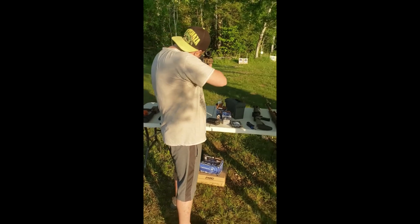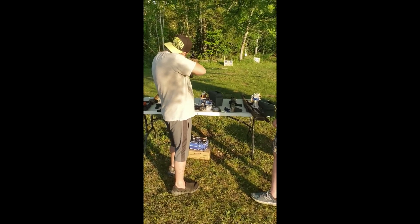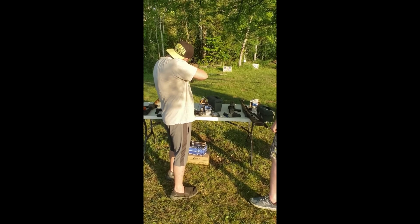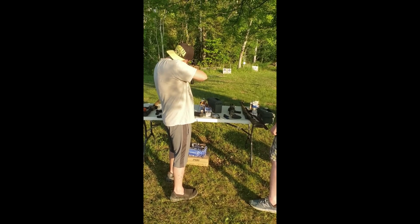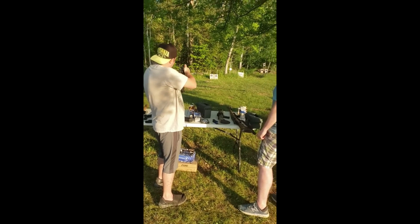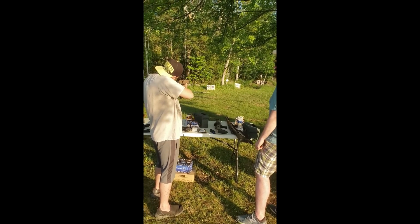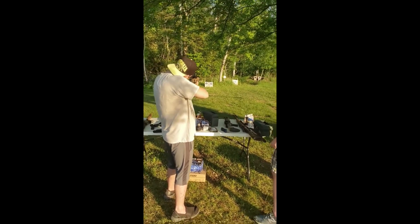I heard him shooting, I was hearing ding, ding, ding! Hit the bell! You're hitting low on the grass. Oh, almost. I hit it!